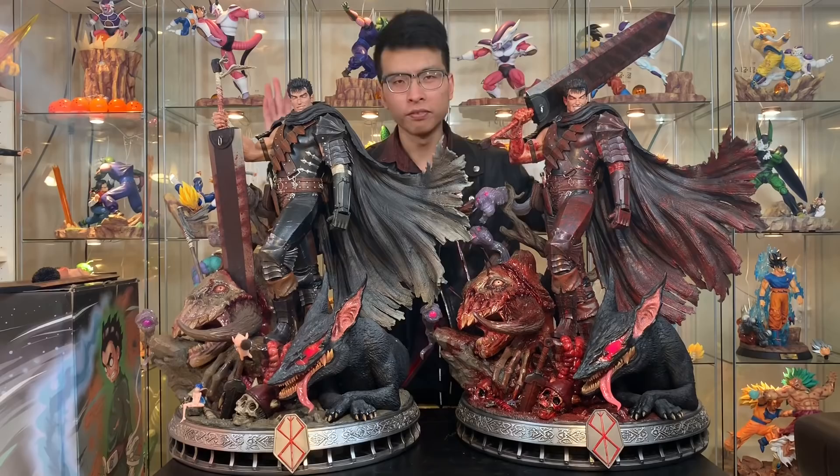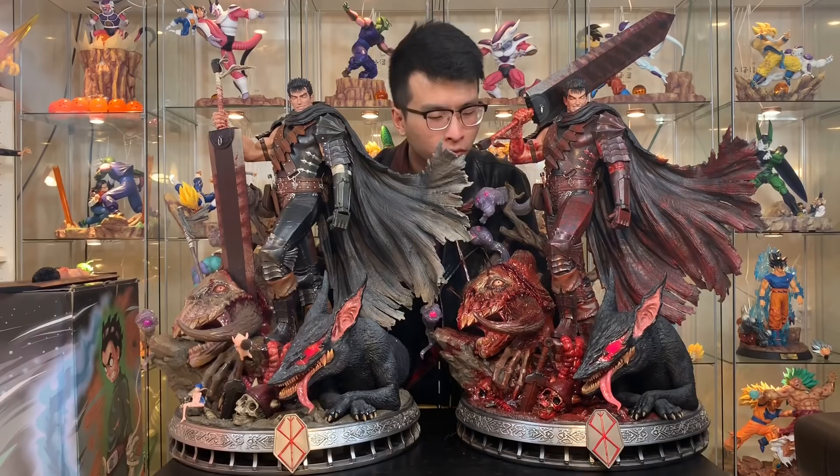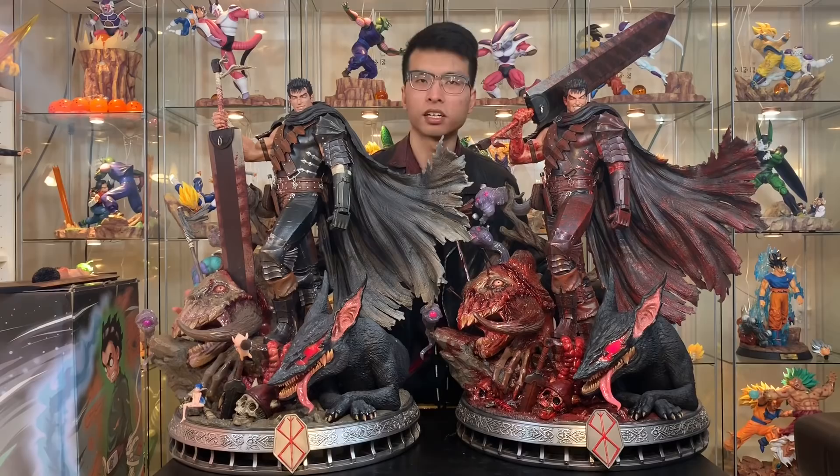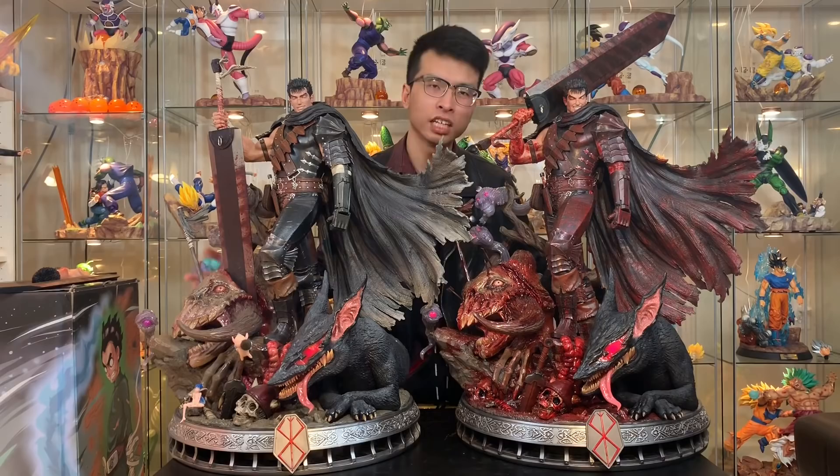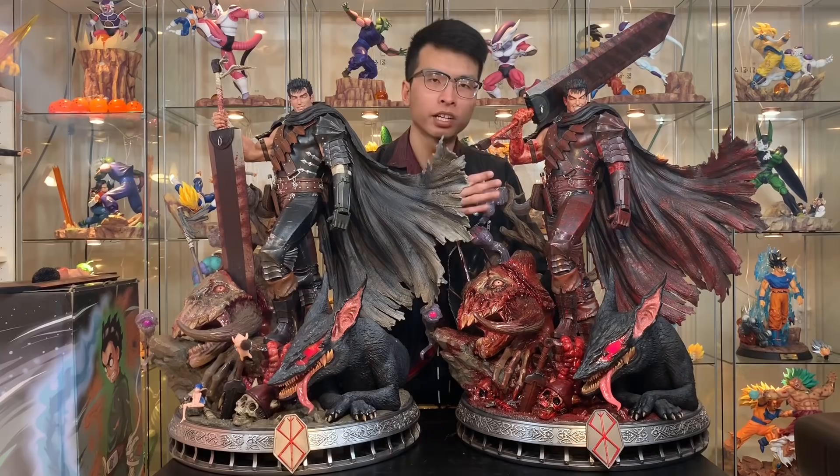The fifth reason is that it's Berserk. Berserk anime is one of the most bloody anime and manga of all time. If you read the manga or watch the anime, you can see tons of blood. So it makes sense to have a very bloody Guts in my collection — because simply, it's a bloody anime, so you gotta have lots of blood on a statue.